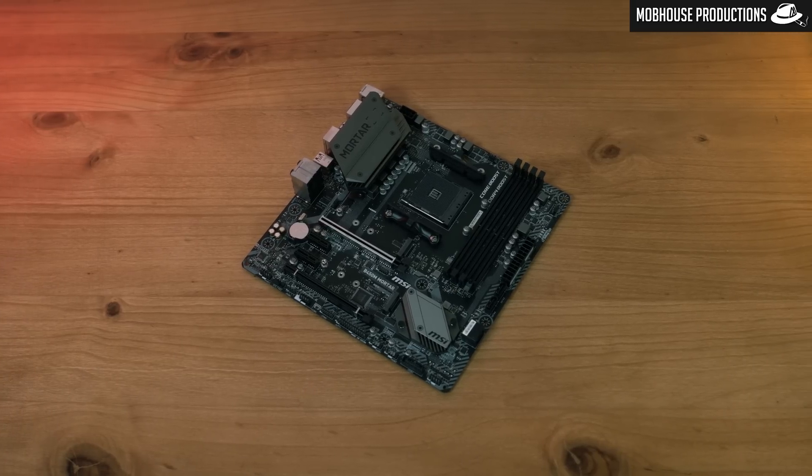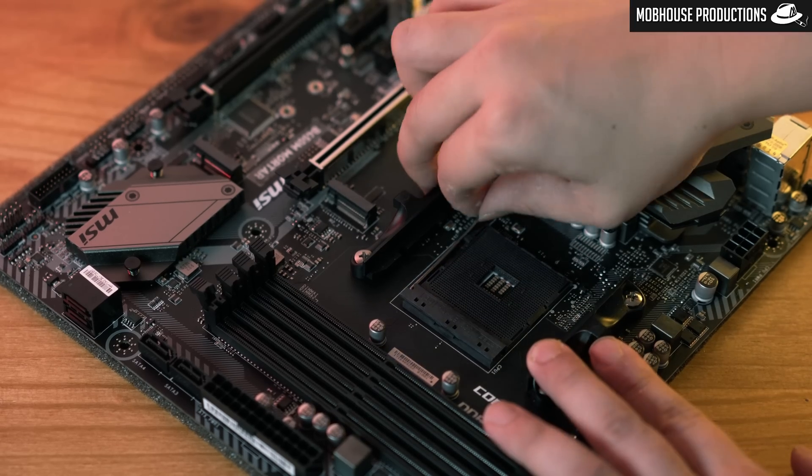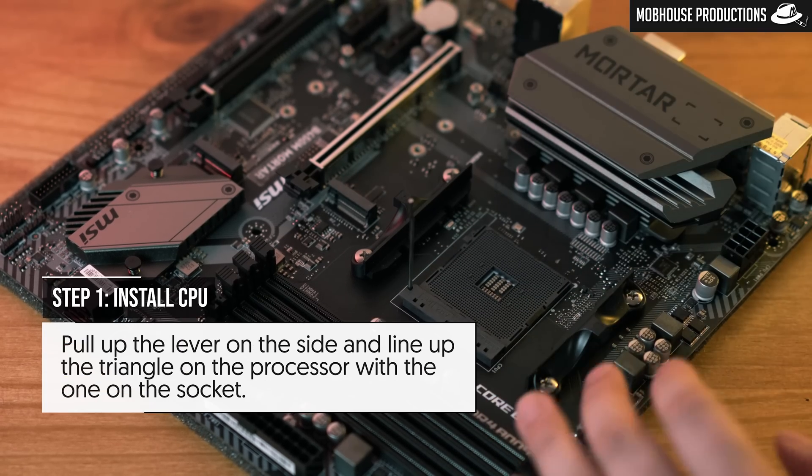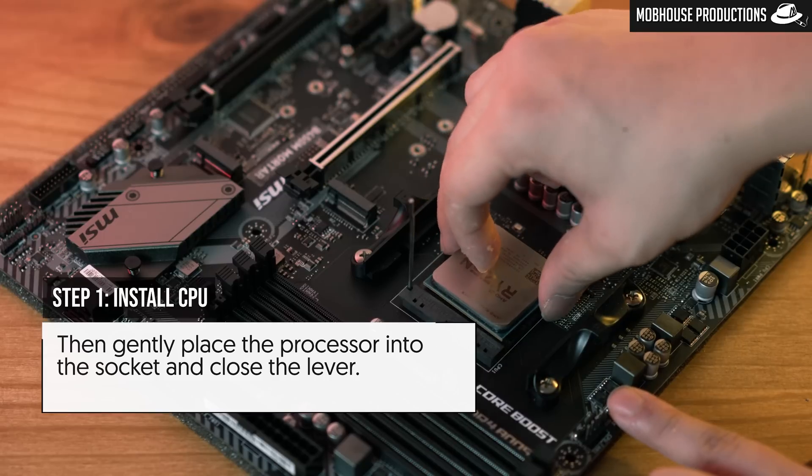Step one: install your CPU. We're working with an AMD Ryzen processor — if you're using Intel, the installation will be different. Pull up the lever on the side and line up the triangle on the processor with the one on the socket. Then gently place the processor into the socket and close the lever.